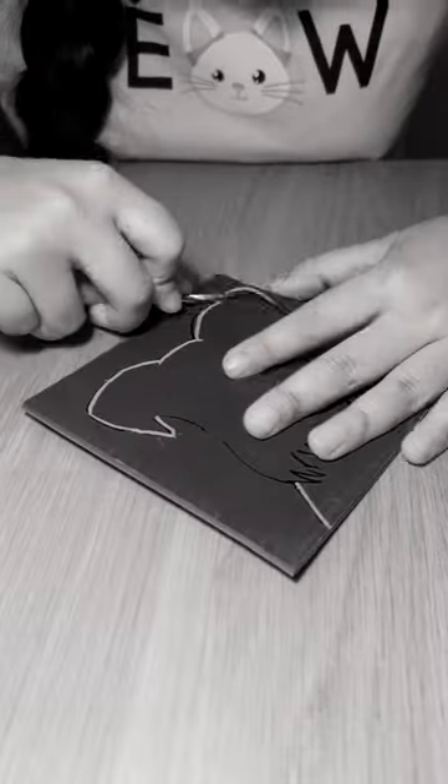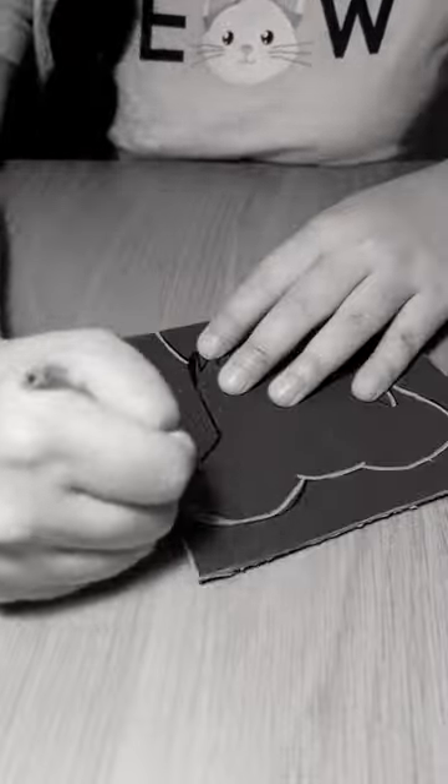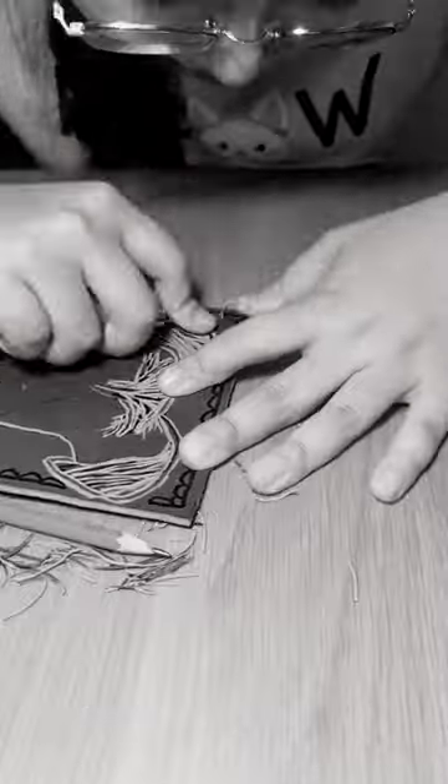It actually is really fun. It's a way of challenging the brain to think about art and shape in a completely different way from just sketching on paper with a pencil.